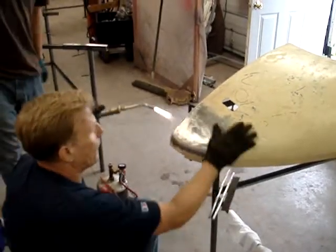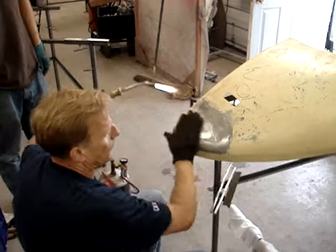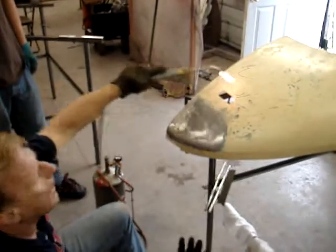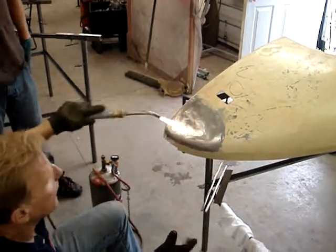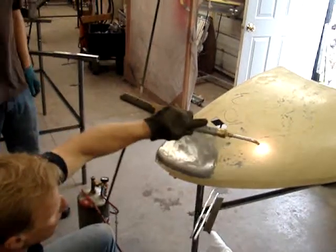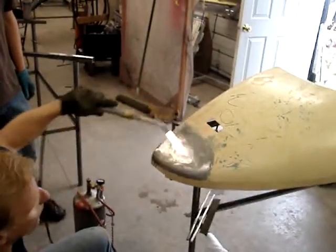You're going to want to get in the habit of using the torch to heat your work with your non-handling hand, because you're going to move your solder with your regular hand — unless you're really good.